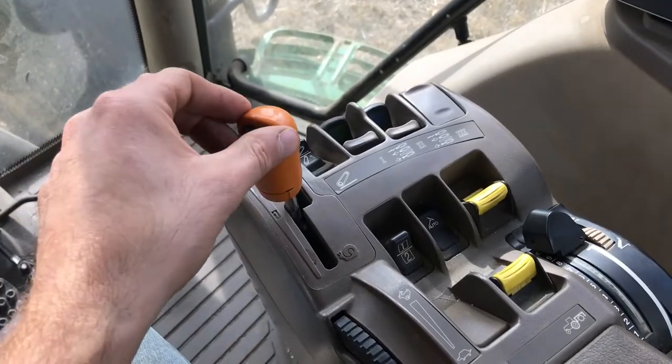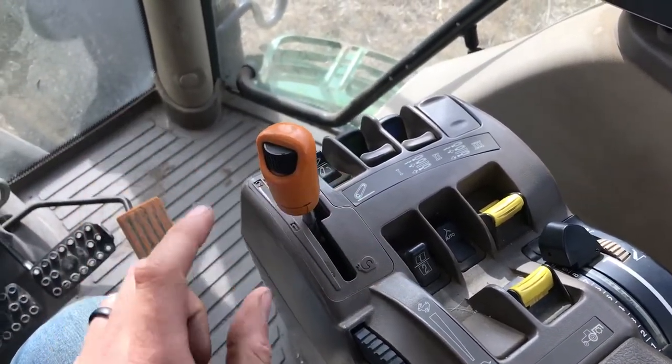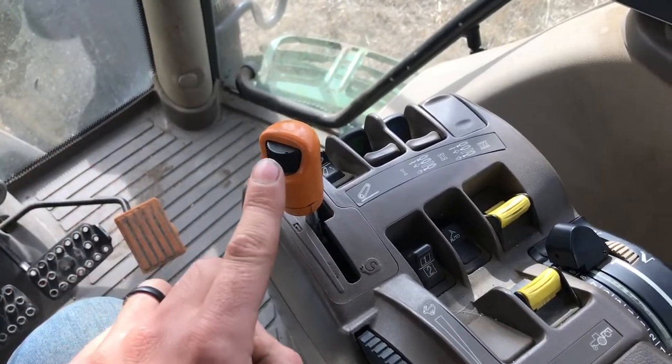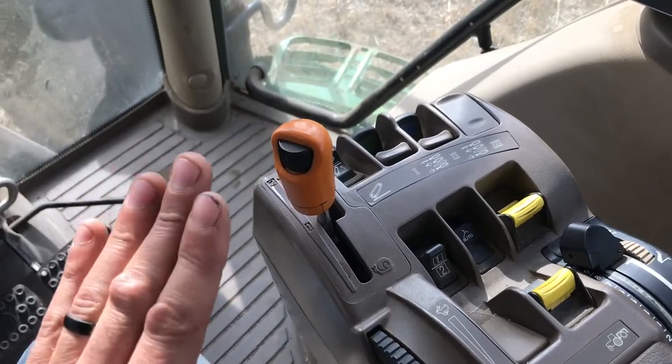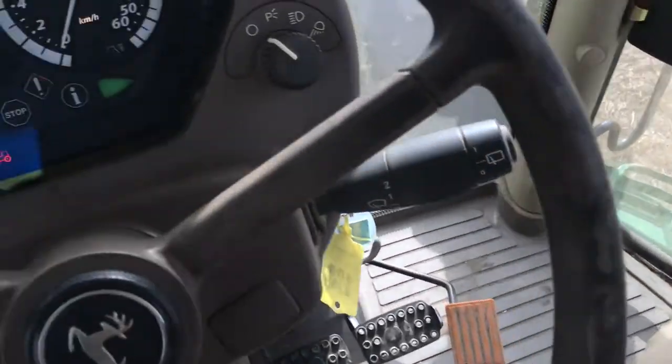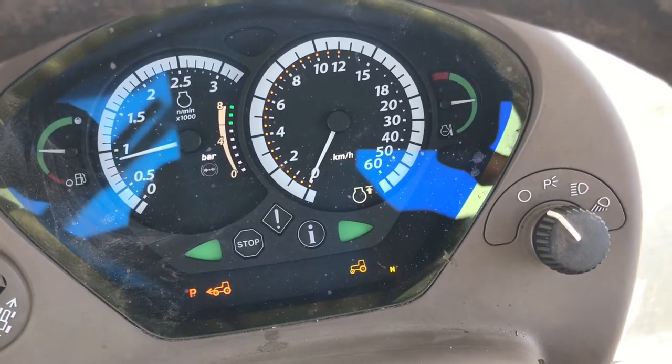Let's have a look at how it works. This is actually the gear stick — it's on a slider, and I'll explain why it's on that in a minute. To set the speed that we want the tractor to go, we wind this little winder. So this will be the maximum speed that the tractor will travel, and it's shown here on the dash — you can see when I turn it, it goes up or down.